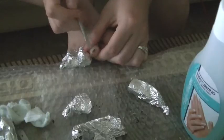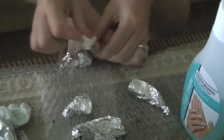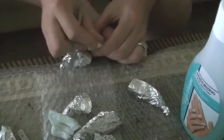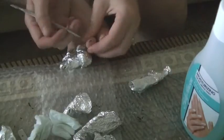Now we're just going to continue to scrape the rest of the nail polish off the nail. I found that using a wet cotton pad helps every now and then — it adds a little more nail polish remover to the nail polish, and also cleans it up so you can see exactly where you need to be scraping.